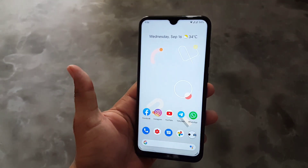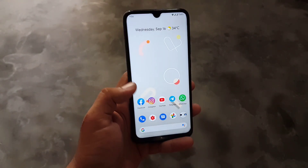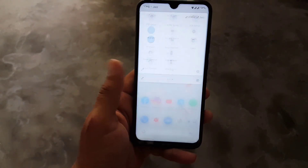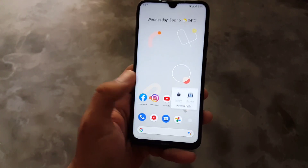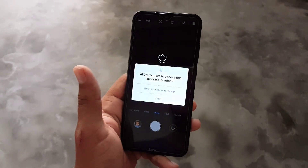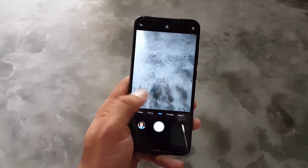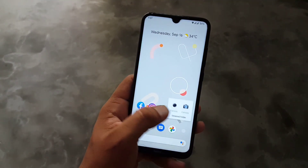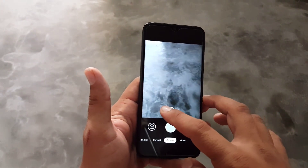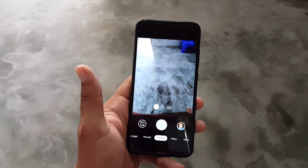This ROM is pretty stable — there is no single lag or issue, and every single thing is working fine. In this ROM we have the Mi Camera pre-installed. If you are installing this ROM on a Redmi or Xiaomi device, you will get this new camera. And don't worry if you don't like it — you can install any custom Google Camera mod from the link in the description, with night mode and macro camera working.